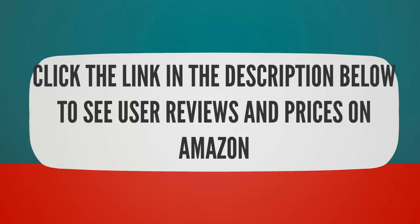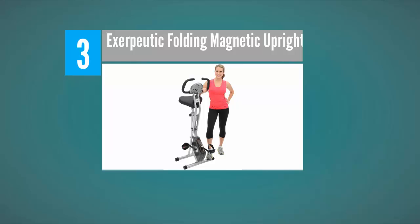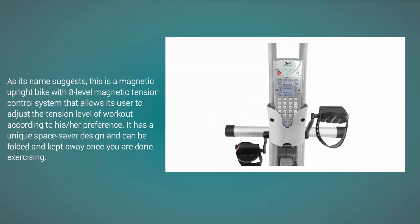Halfway through our list at number three, as its name suggests, this is a magnetic upright bike with an eight-level magnetic tension control system that allows the user to adjust the tension level of the workout according to preference. It has a unique space-saver design and can be folded and kept away once you are done exercising.